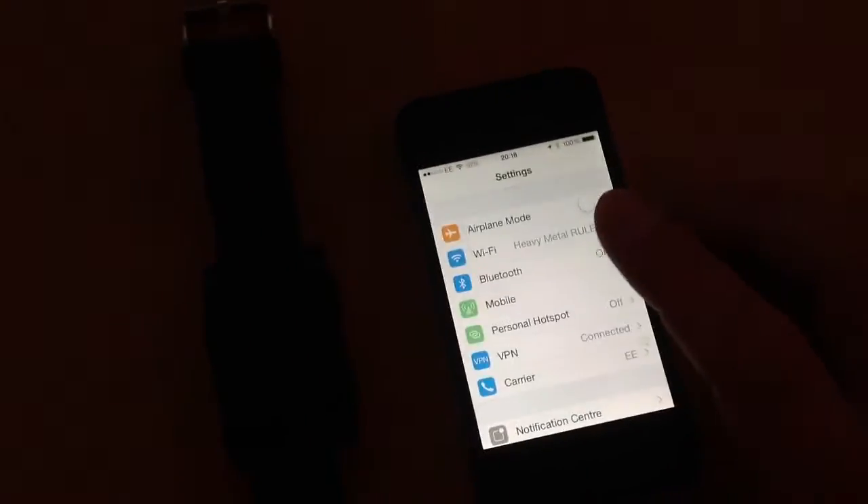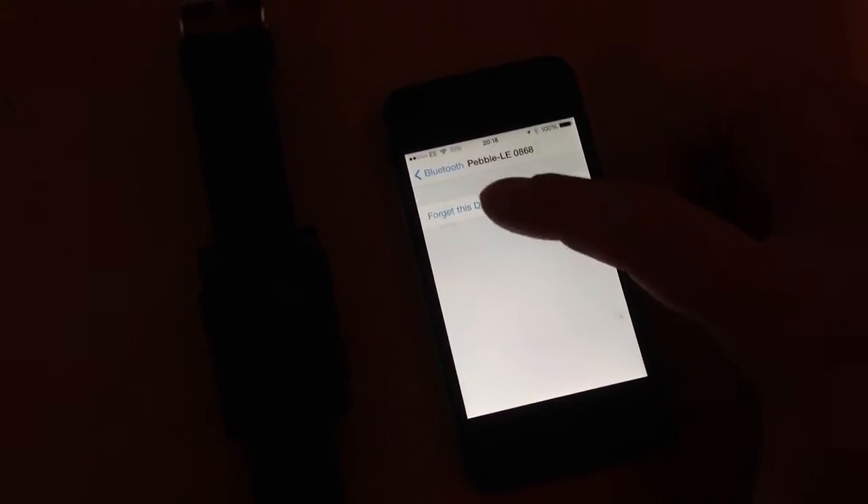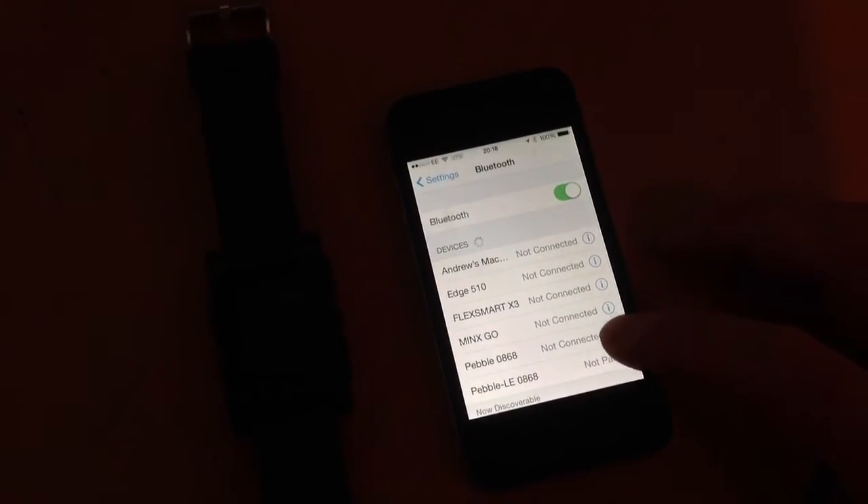Now what you need to do is go to Settings and go to Bluetooth. You need to click Pebble LE, click Forget This Device, and then click on the other Pebble one and click Forget This Device.